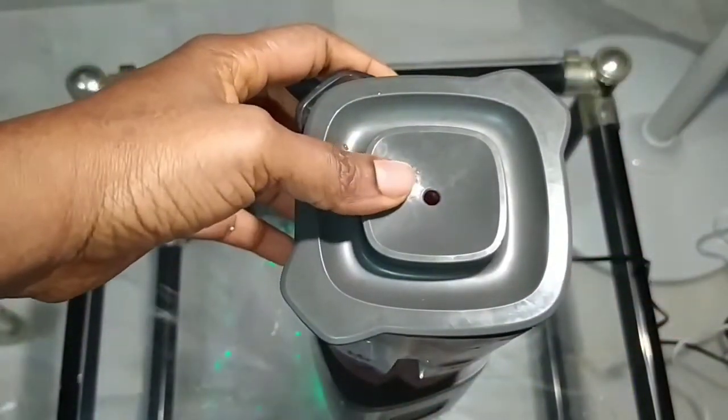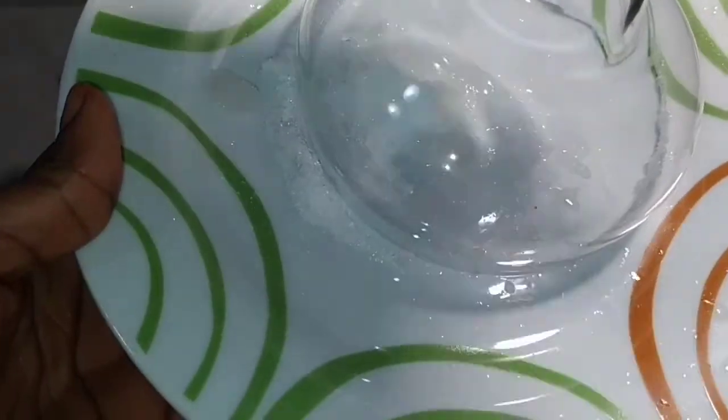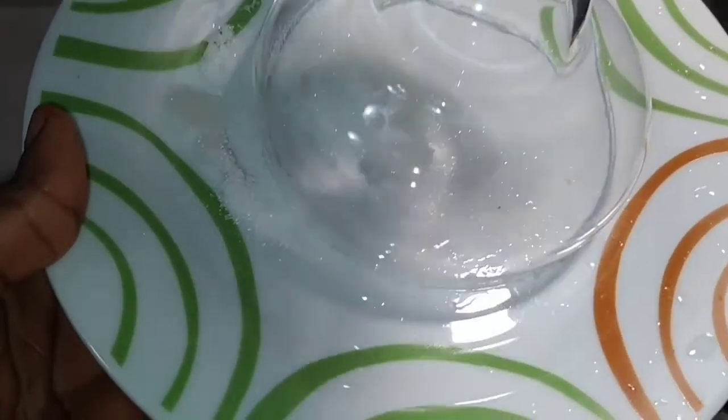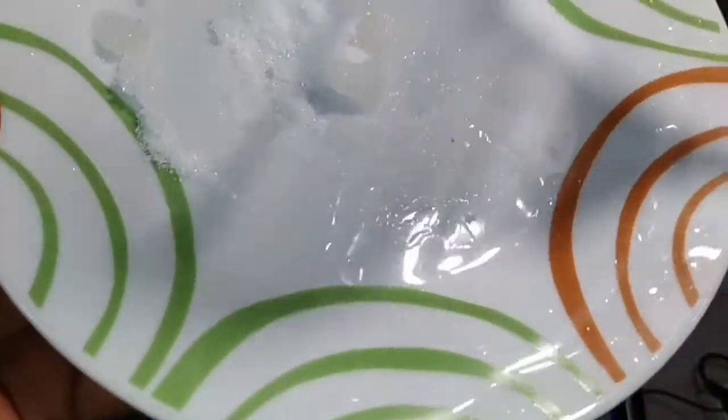As you can see, I just finished blending it. Now add sugar to your cup and just roll it round and round — this is your decoration.